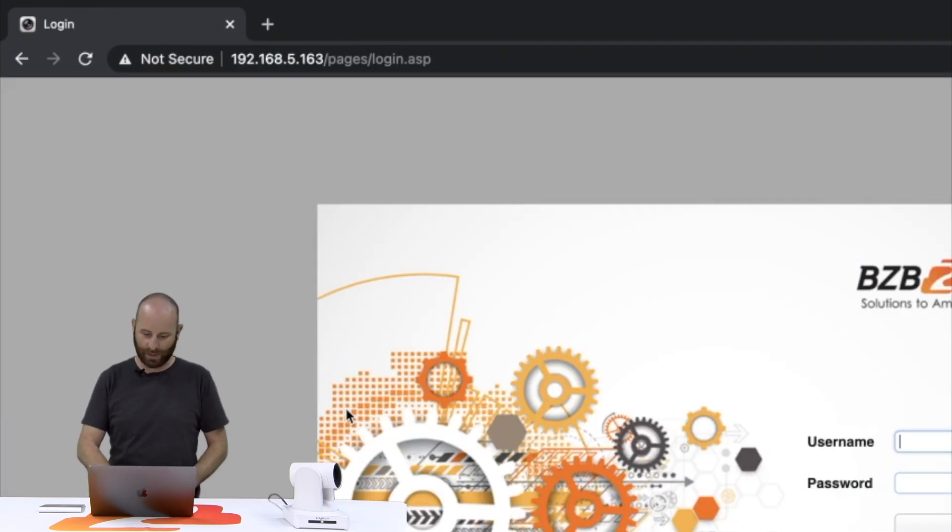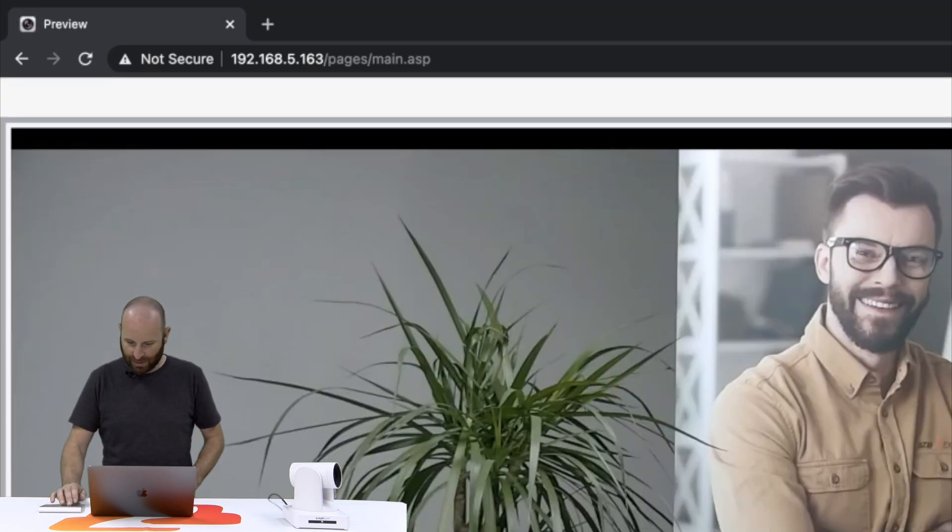From here I'm going to apply, and then open up my web browser and type in the camera's default IP address of 192.168.5.163. And boom, we're now connected to our camera.